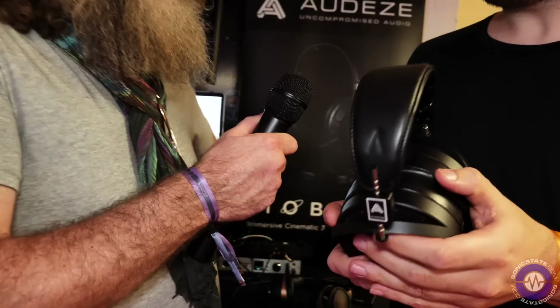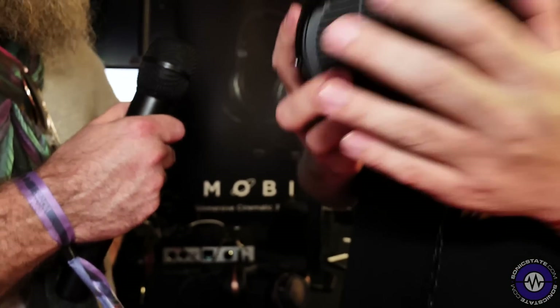The only reason they may not have a pair is they've now progressed on to one of our other sets. We've had feedback from people like Feed Me, who literally travel the world with a set of these in a flight case, because it means they can take their studio with them and always be productive to that level.